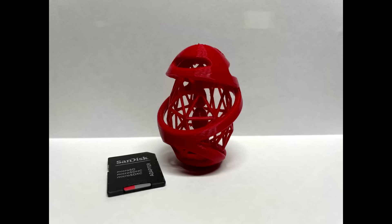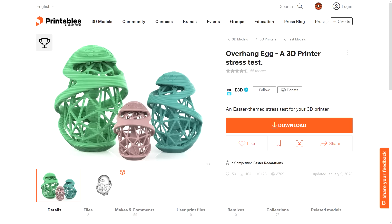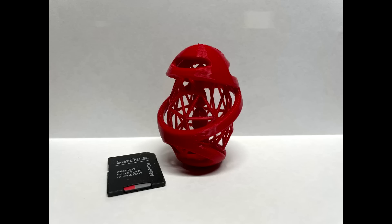This whole concept started with a show-and-tell post from my patron Patrick, showing off his completed version of the E3D overhang egg, a true torture test. Patrick is particularly adept at tuning his machines for print quality, as evidenced by this print.